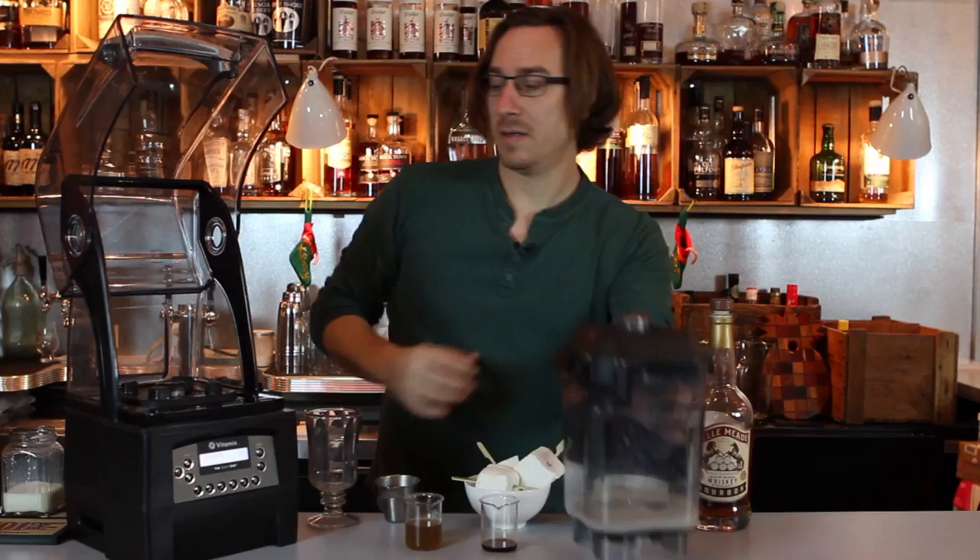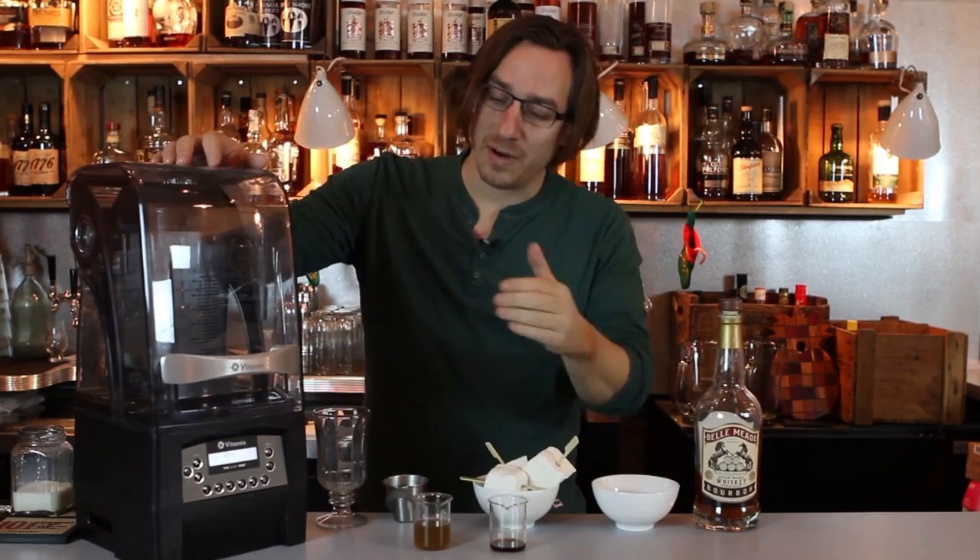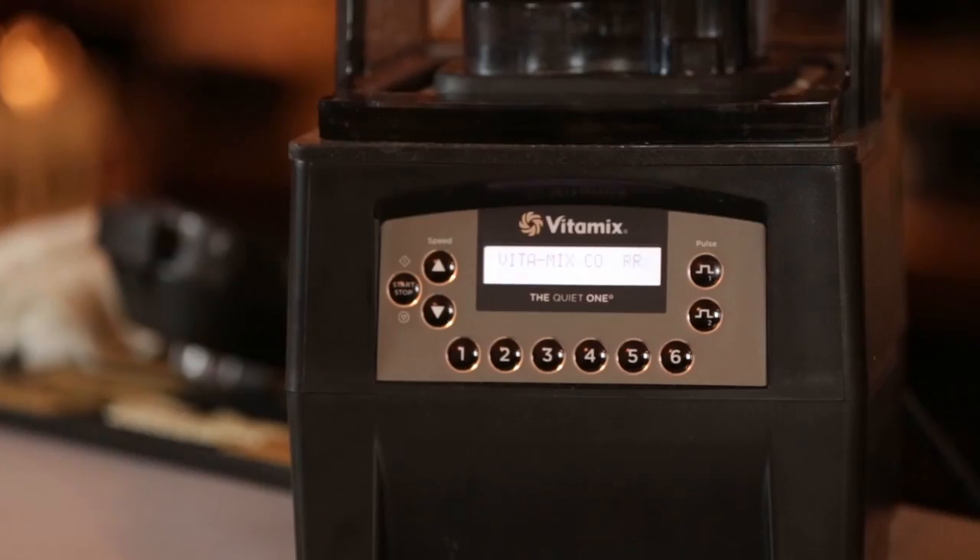We're going to add the container to the base and put the top on. To get that frothy character, we want to blend it for about 20 seconds. One of the great things about The Quiet One is that it's quiet, so you're not going to disturb the ambiance. It gives you the opportunity to have that one-on-one with customers without being interrupted.